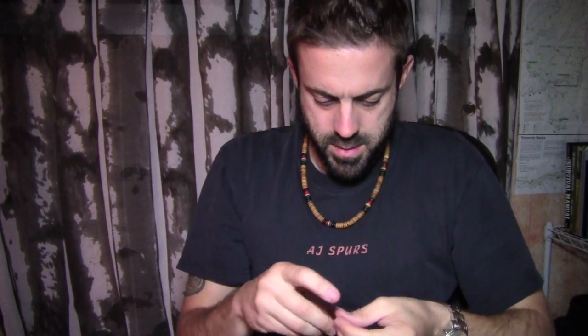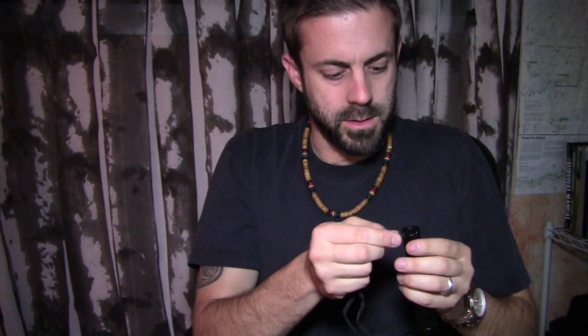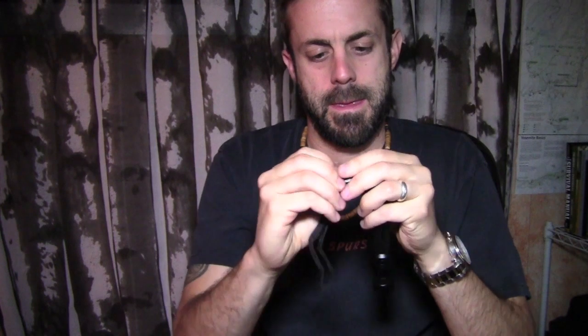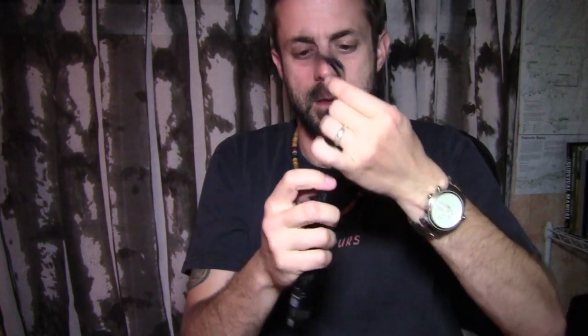Very simple little accessory, but it means a whole lot. You have this little eyelet right there — just slide your lanyard through there and pop it through, and you have a nice little wrist lanyard so you're not going to lose it.